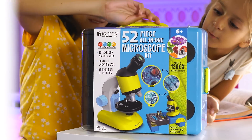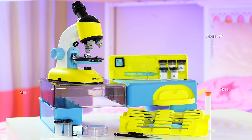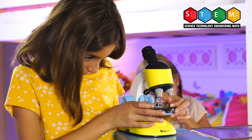This comprehensive kit includes tools, vials, prepared slides, ready-made experiments, and much more. Everything kids need for hours of enriching fun, all neatly packed in a durable carrying case that doubles as a mobile lab table for maximum portability.